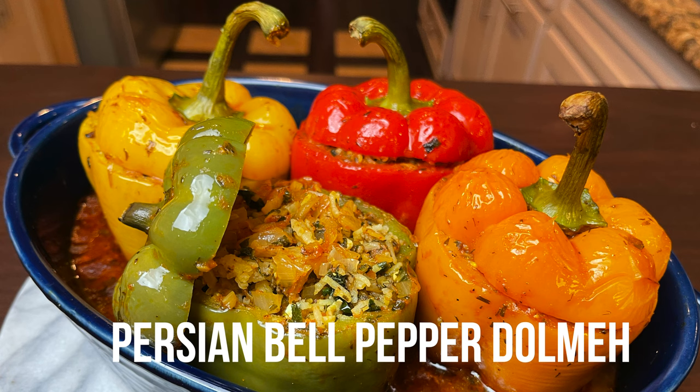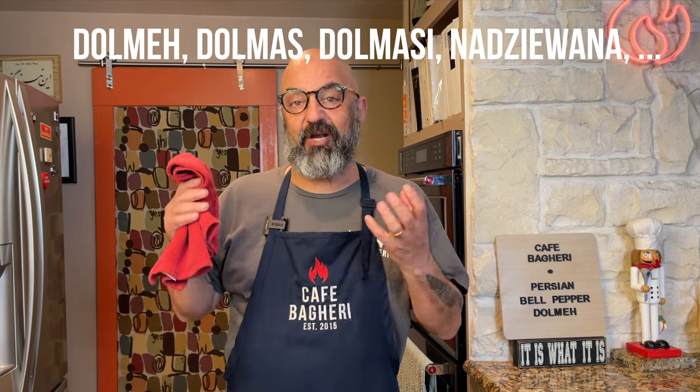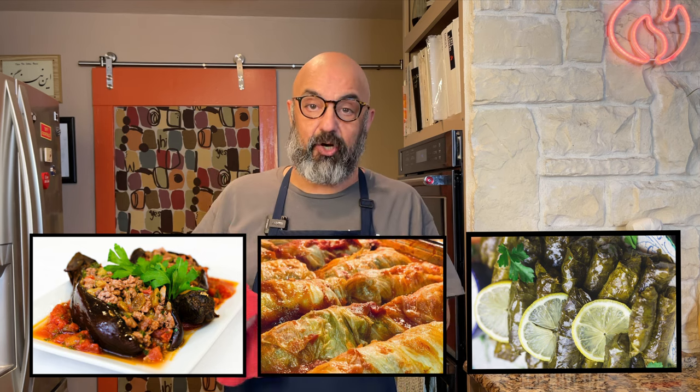This is a dish with a large historic and geographic footprint. Just about every country from Greece and Italy all the way to India has a version of this dish. In Turkey, they call it dolmas. In Persian, they call it dolme. There are other names throughout the Arab world. Any vegetable large enough to hollow out and stuff, and many large leaves like cabbage and grape leaves, can be stuffed and cooked. All over Iran, we have many different kinds of dolmes. This one is a slight variation of what I grew up with. My mom used to make bell pepper dolme all the time. She also made cabbage rolls, and I know you will love this. So stick around and let's make some bell pepper dolme.